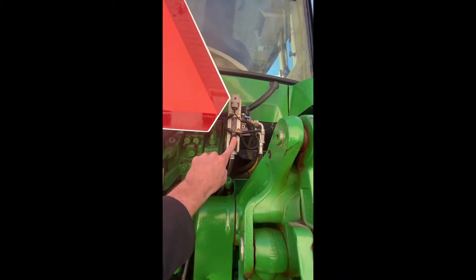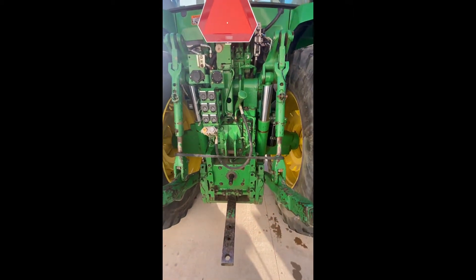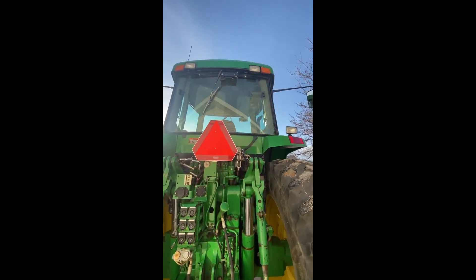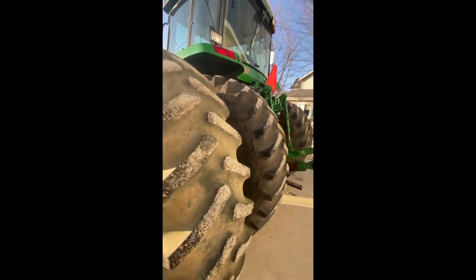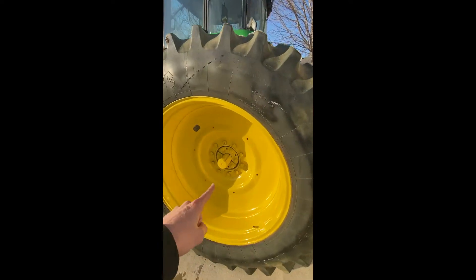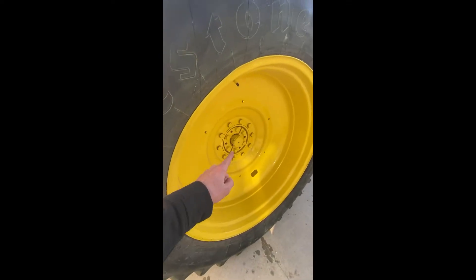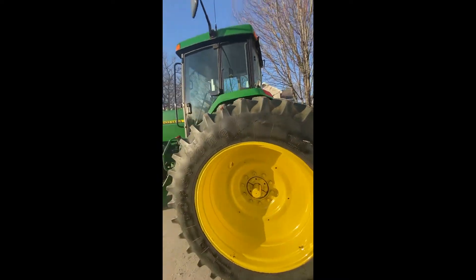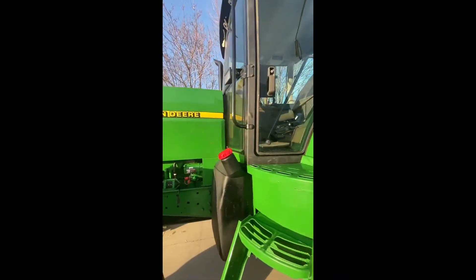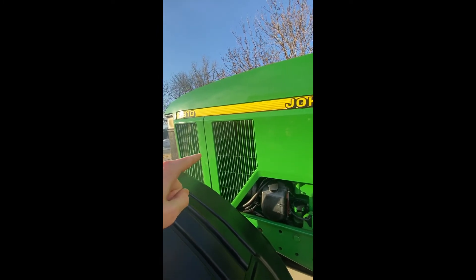There's your third function there. You've got your three SCVs. And you got your inside wheel weights and outers. One thing I will point out with the new axle we got — this one is slightly longer than the original, but it was just kind of hard to find one. We figured that would work just fine rather than going with a shorter one. The engine is really nice and clean. We did replace the radiator and the fan too — that was new.